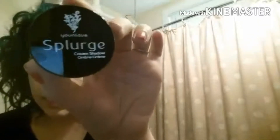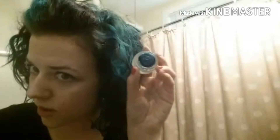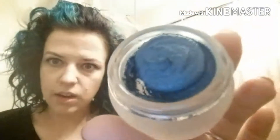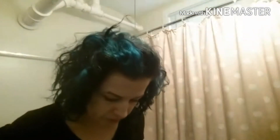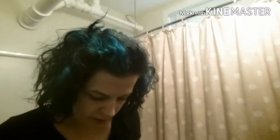I got a new cream shadow — Splurge Cream Shadow by Unique. What Unique is doing is releasing colors kind of one by one. This is October's shade. It's pretty much the color of my hair — a very fun blue, sorry the lighting is horrible. I'll definitely take some pictures outside so you can get a feel for it. Bright, fun blue, that's what I'm going to do.